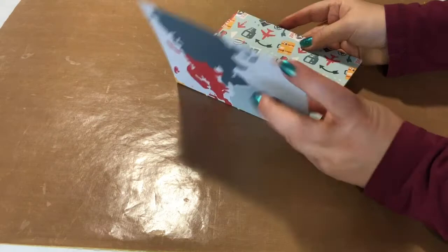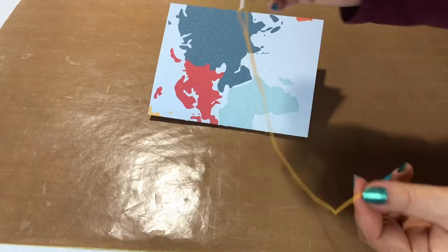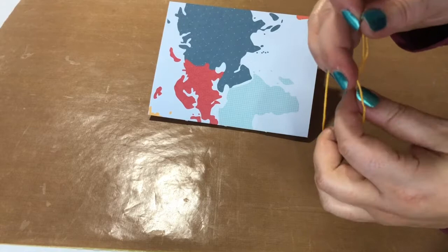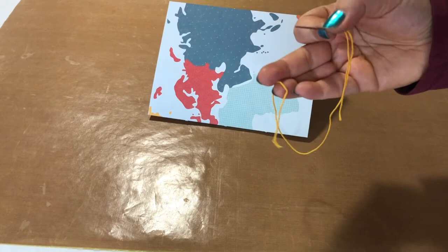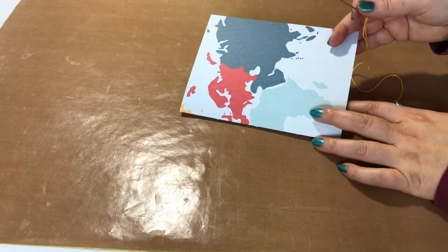Choose which one will be your cover. You need a needle and thread — mine is slightly longer than 12 inches, so say 13 or 14 inches, it doesn't matter much. I made a knot on the end of my piece of string, and I chose a color that coordinates with my papers. I am going to start on the inside and work my way through to the outside.